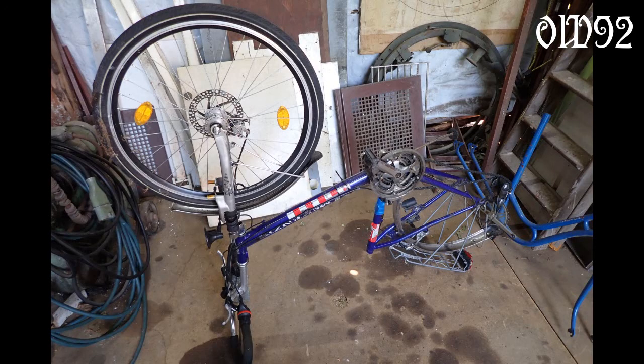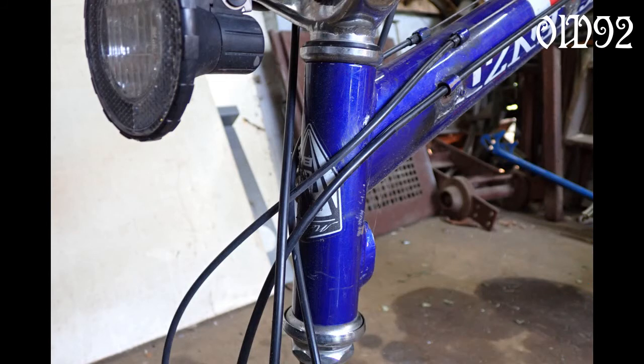Here is one of the two bicycles I took apart because I was in need of two similar head tubes.